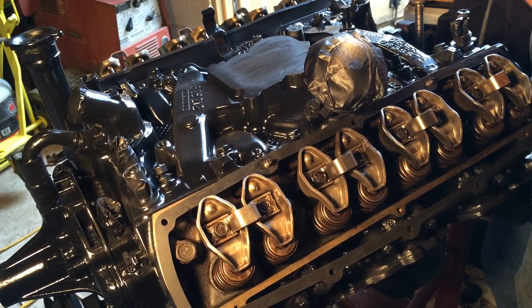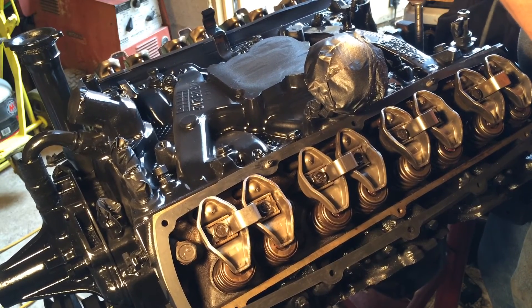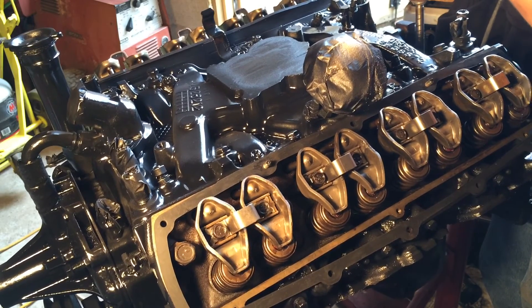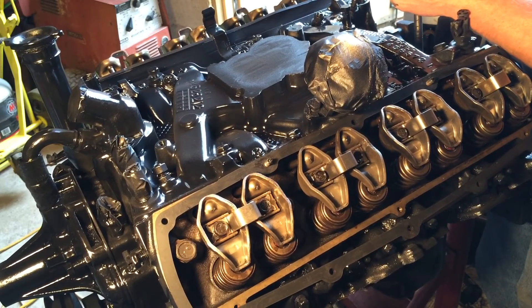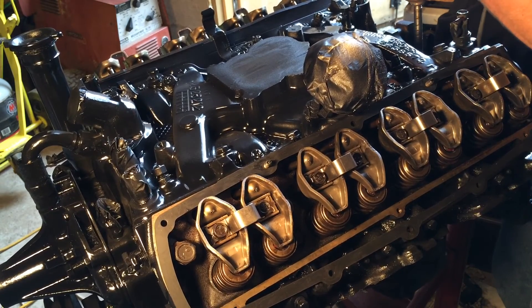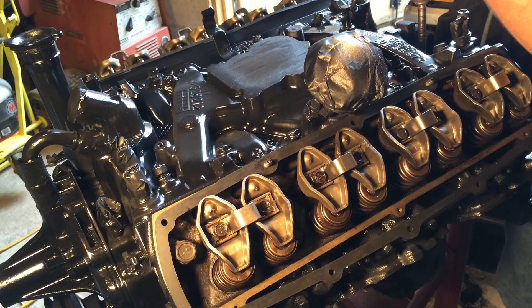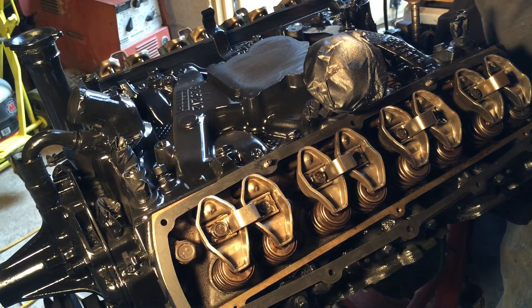I can feel the resistance on the drill now, so it must mean it's pumping. Yeah, this drive shaft is bent on this one so it's going to wobble. See, there's some oil coming out there — we'll just keep going. See some oil coming out there. Let's see if we got any on the other side. Oh yeah, we're starting to get some on the other side now.